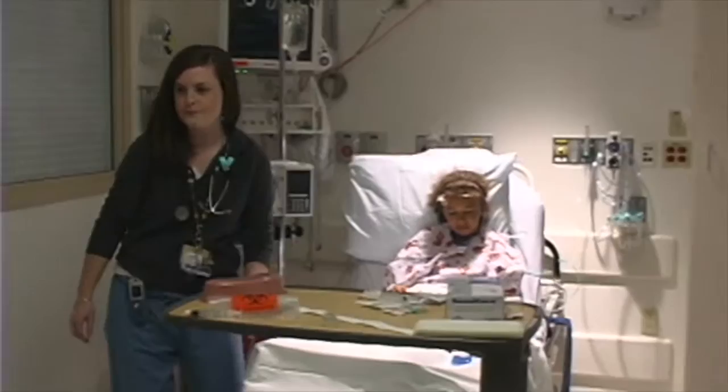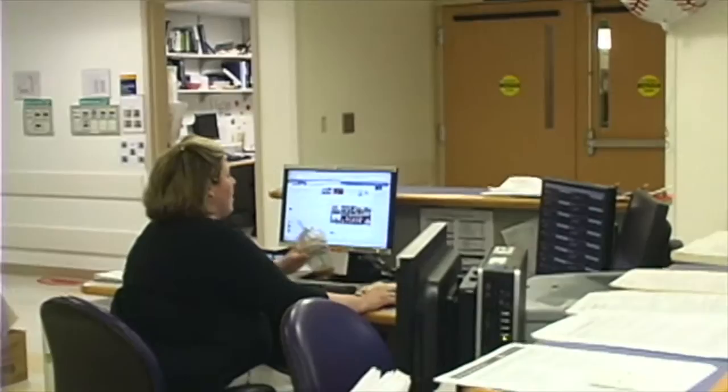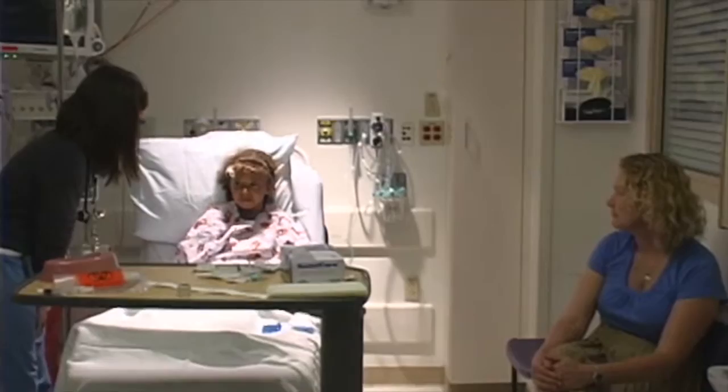Hey, do you think you have a second? I have a patient I need to draw labs on before she goes down for a procedure. You think you could help me out? Do you have all the stuff in there? Yeah, I do, I already grabbed her off. I'll be there. That would be awesome, thank you. Okay sweetie, I'm gonna have one of my friends come in and she is gonna draw labs on you because we need them before you go down for your test. Thanks, Aim. I was enjoying my pizza, actually.